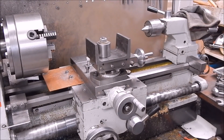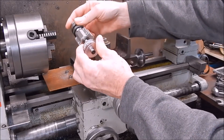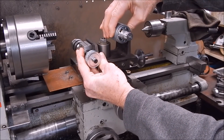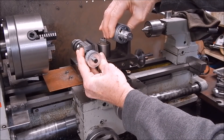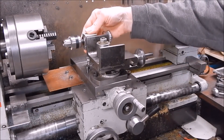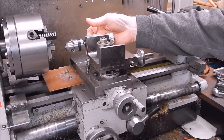So that looks sort of useful, doesn't it? Let's get the new toy and see how it would be useful on this. I'm thinking cross-drill — motor mounted back here somewhere — and you've got a very rigid, very accurate cross-drill.